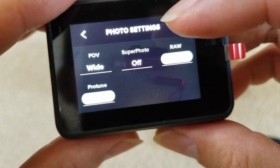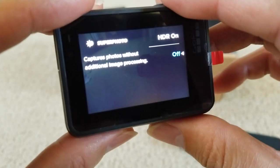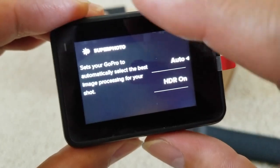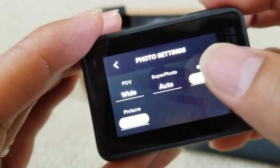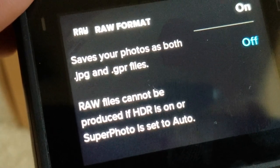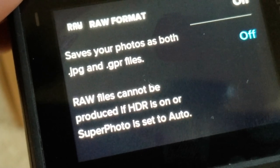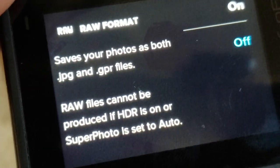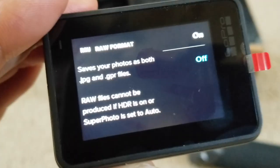You can set SuperPhoto — right now it's off, but you can turn HDR on to capture a photo with additional processing. There's also a RAW option — right now it's off but you can turn it on. When RAW is on, it saves the picture in both JPEG and GPR raw file format. However, raw files cannot be produced if HDR is on or SuperPhoto is set to auto, so if you want to save the raw photo, SuperPhoto and HDR both have to be off.